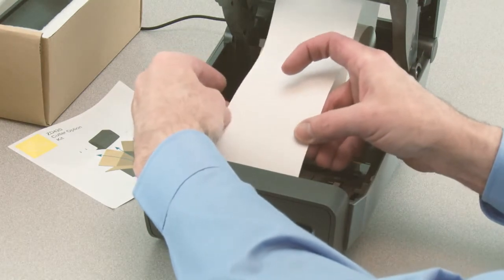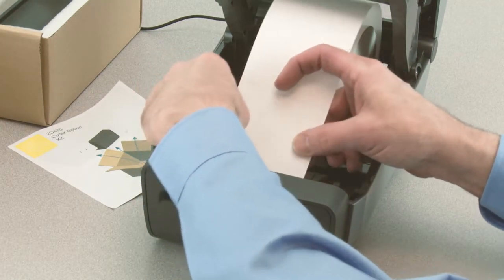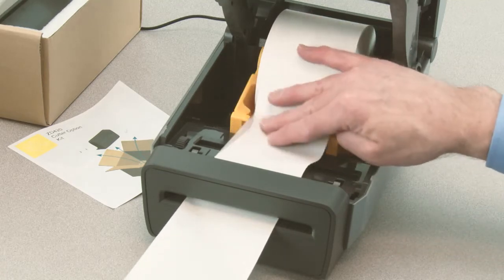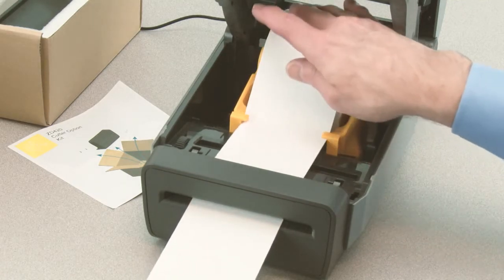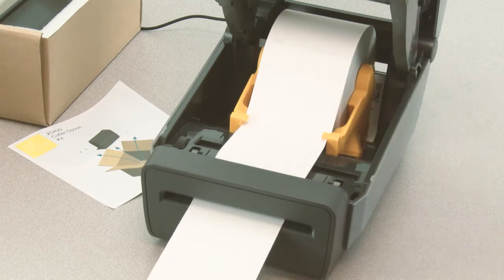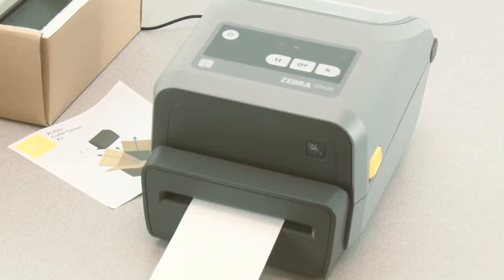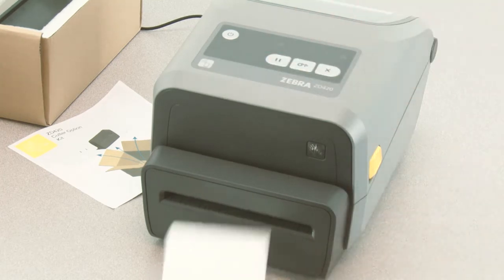Push the end of the media through the slot. Push the media down under the guides. Close the printer. Press the pause button once to exit pause mode.